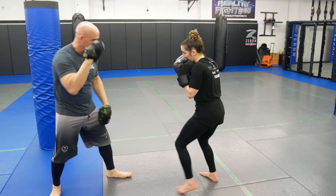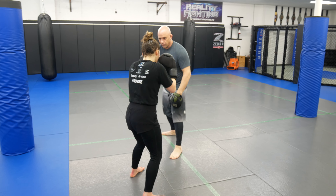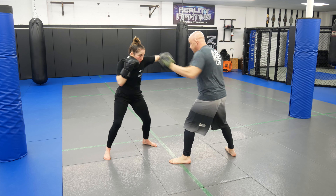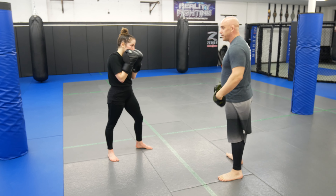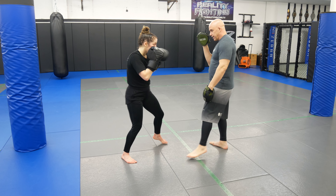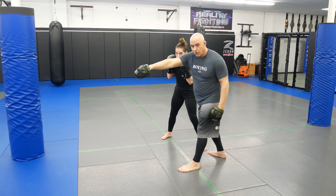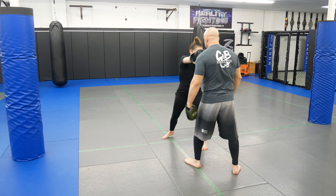You can go to the back pad — make it a little bit more realistic. She's taking an angle on me, for you guys at home too. When she throws that shot and I throw that cross, she's split — now her angle's there. When I go to square up, those shots are coming.